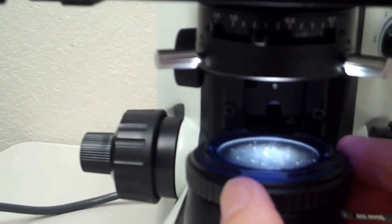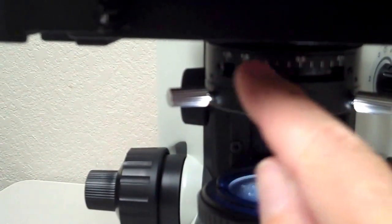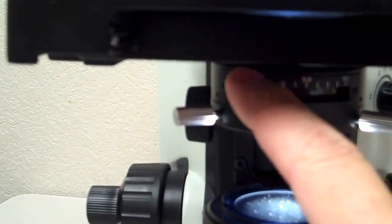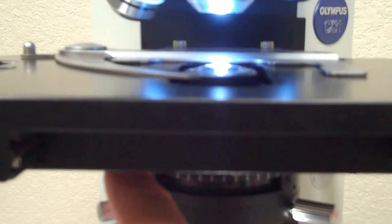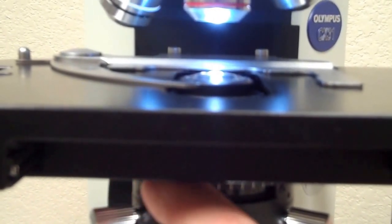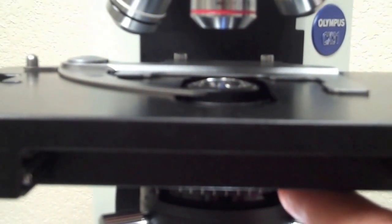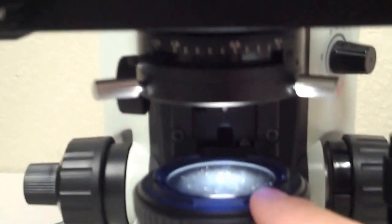Another way to control intensity of light is with the iris diaphragm. It's underneath the stage and it's a little black knob that you can move back and forth. With the base diaphragm all the way open, as I move the iris diaphragm over you can see less and less light coming into the microscope. So the base diaphragm and the iris diaphragm are two things that control the amount of light coming into the microscope.